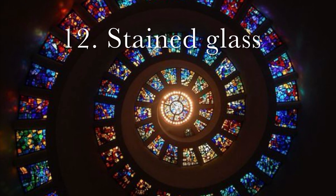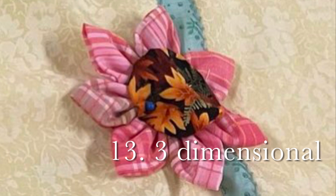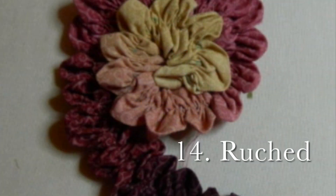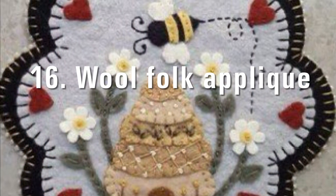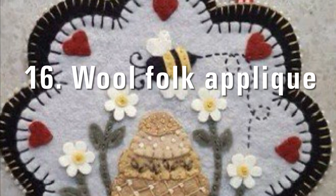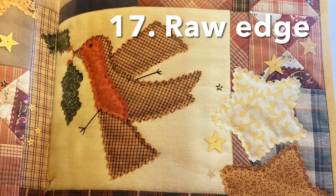Number 12 is stained glass applique, which is beautiful, just like this picture. Technique number 13, three-dimensional applique — yo-yos and stuff. Number 14, ruching or ruched applique. Very 3D. Number 14 is a Mola applique. I have a great example of this at the cabin that came from Central America. Number 16, wool folk art applique. This is available in kits all over the place, and lots of examples on Pinterest. It goes along with embellishments. Number 17, the last kind of applique I found in the books, raw edge applique. Very folksy, very simple, and it uses your pinking shears.